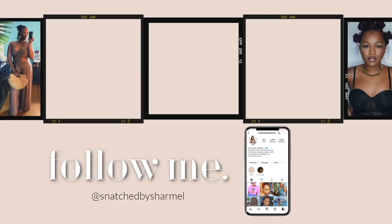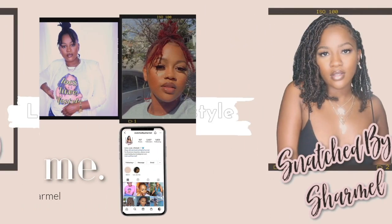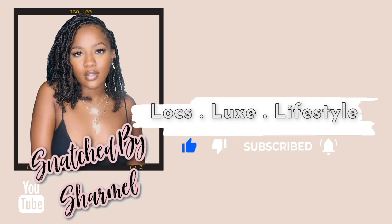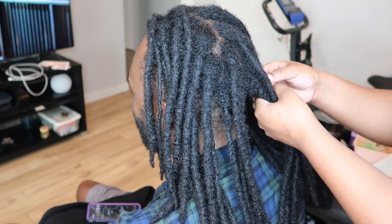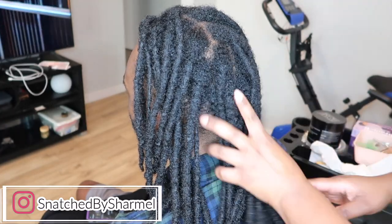As the sun shines in all of my glory, my flaws don't look so bad at all. What was I so afraid of ever? Hey everybody, it's Sharmel. Welcome or welcome back to Locks Lux Lifestyle.